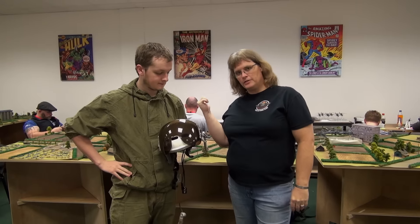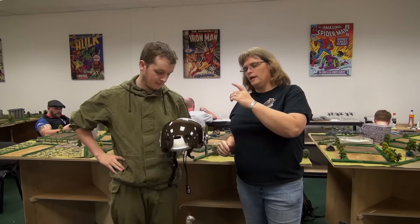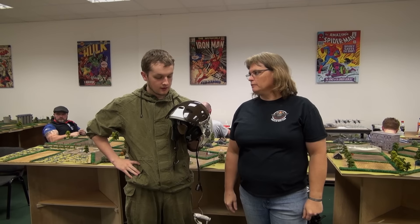We're here as guys and gals finish up building their armies for the night. Louis has an interesting looking helmet here — what is this?